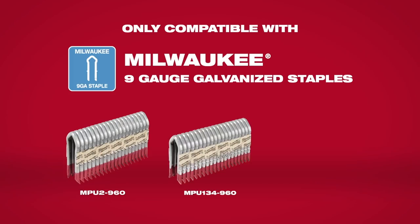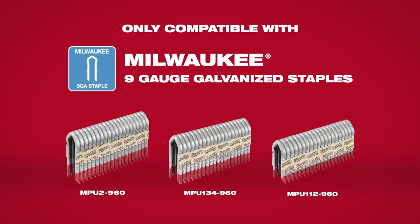Here's a caveat: you have to use Milwaukee brand staples with this. They have a diamond crown shape specifically designed to work with this stapler's driving mechanism. When it comes to these cordless staplers though, we've had to buy tool-specific staples before, so we're not really surprised by that.